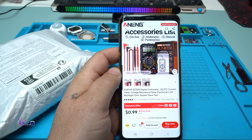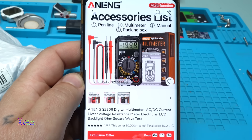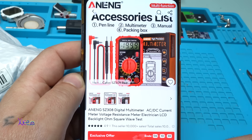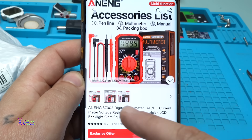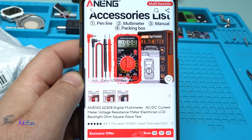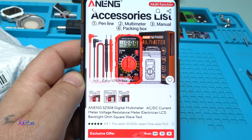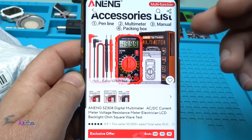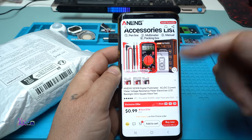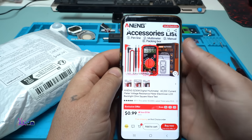I found the cheapest multimeter on AliExpress — it starts from 1 USD to 5 USD maximum. It comes in black and red color and the model is Aneng SZ308 Digital Multimeter, measuring AC-DC current, voltage, and resistance. The price depends on where you are living, and the link will be in the description below.